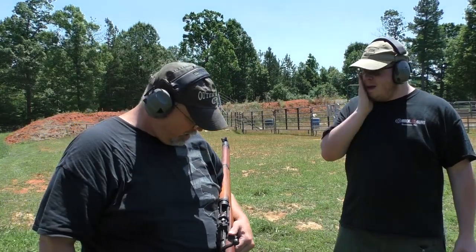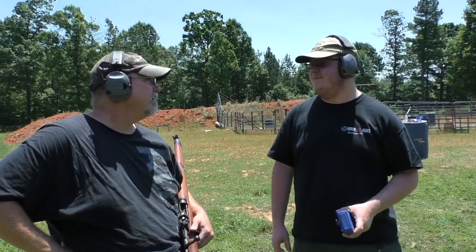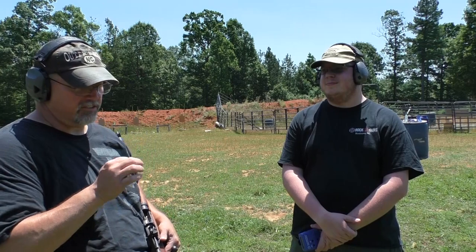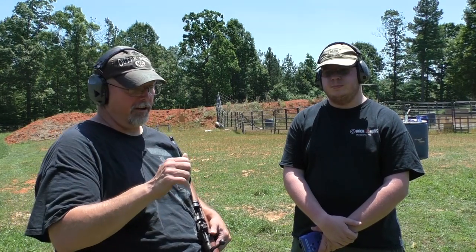The action on that rifle is very smooth. Time was 101.69 — about three seconds slower than last time. Not too bad, but fewer hits. It was harder to get a bead on the bottles because the sights on this rifle are really wide open. Something you've got to really practice with to figure out where the front post needs to be in the rear sight.